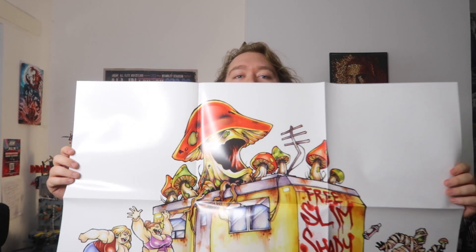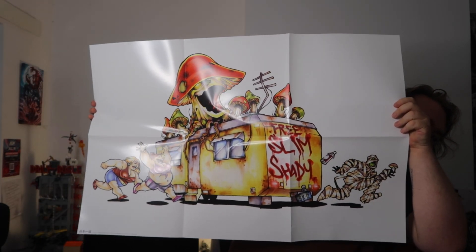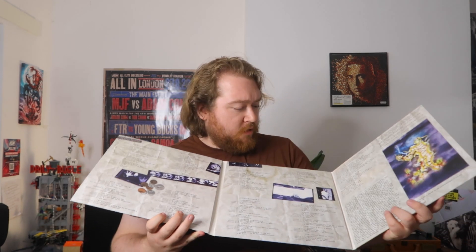What just jumped out is this poster — I believe it's the trailer park scene, with what I'd call the mummy Eminem, the giant mushroom on top of it. One thing I love about all this Slim Shady LP era artwork is how unique it is — it perfectly captures the Slim Shady persona, character, and style.